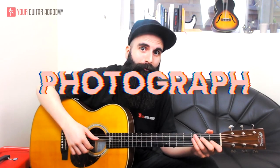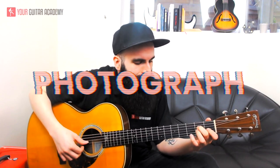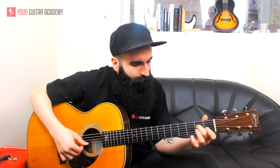Hey everyone, today we'll be looking at Photograph by Ed Sheeran. My name is Simone from Yoho Guitar Academy. Welcome to this Photograph guitar lesson. In today's guitar lesson we'll be looking at the melody and the chords together with the rhythm and the techniques to play this song by Ed Sheeran.